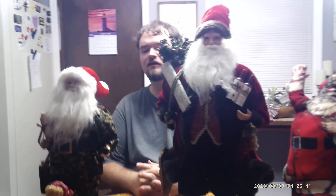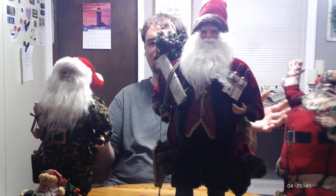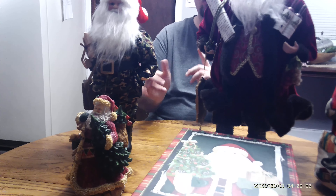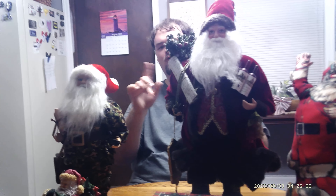Hello everybody. Welcome back to Tin Man Collections and today, like you see on the table, I have another Santa Claus haul to show you guys. I'm going to be talking about them one at a time, taking some off the table and doing them one by one. So here we go.